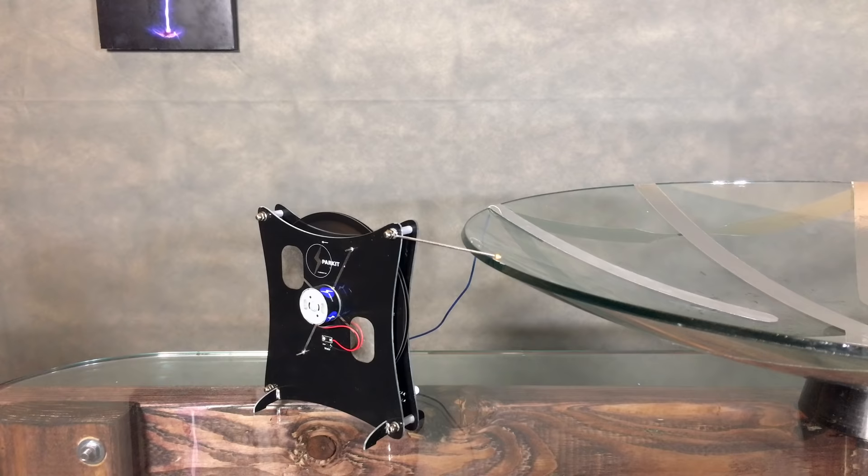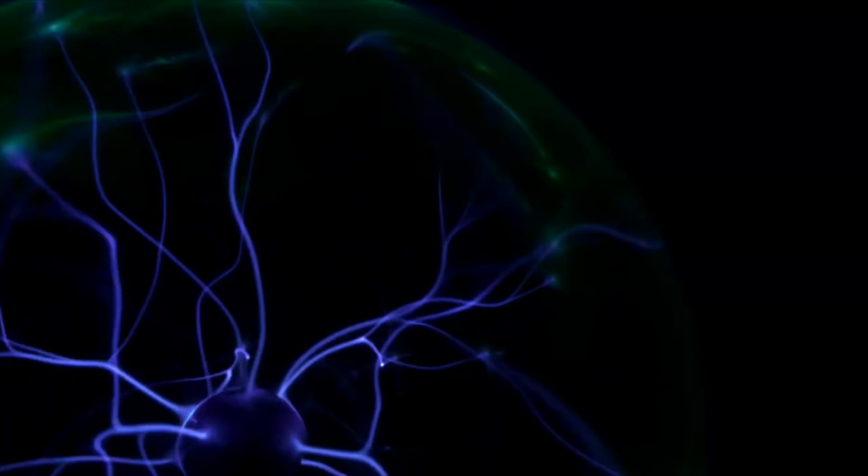I don't know, that's a thing. So buckle up buttercup, today we're making a ping pong ball particle accelerator, or PPBPA.